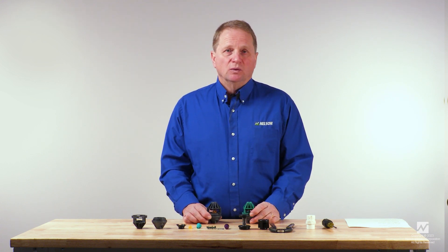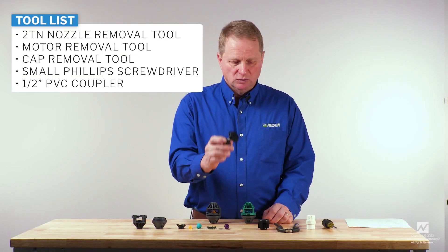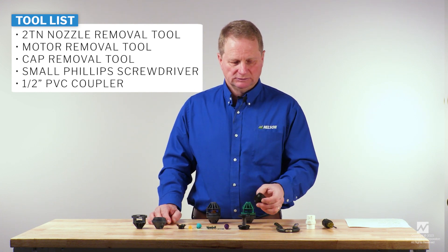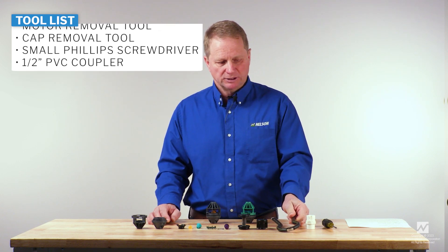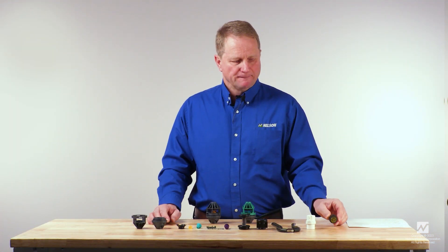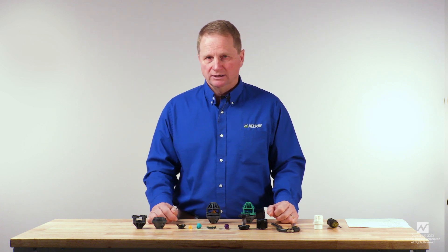In preparation for rebuilding these sprinklers, you need a few tools. The first is a 2TN nozzle removal tool. A second tool is the motor removal tool. A third tool you'll need is the cap removal tool. These tools are available through Nelson Irrigation Corporation. It's also helpful to have a small Phillips screwdriver and a half inch PVC coupler. These tools can be found in the rotator performance guide, and the part numbers for them are located there.